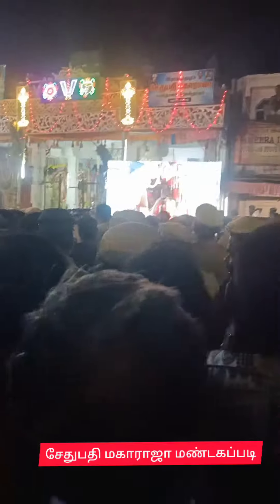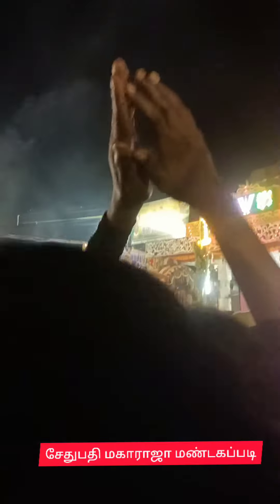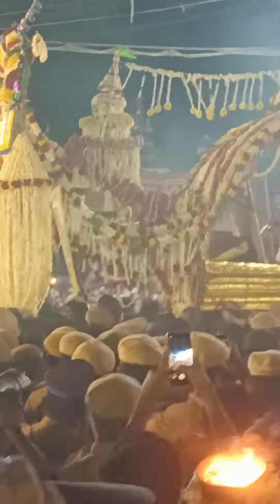We started to zoom out and we can see the background. This is the background. We looked at the background and what was in the background, and looked at all the pressed bodies.